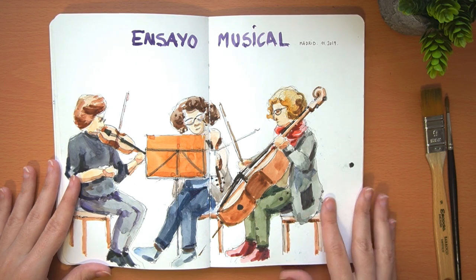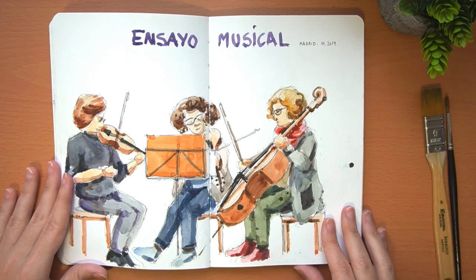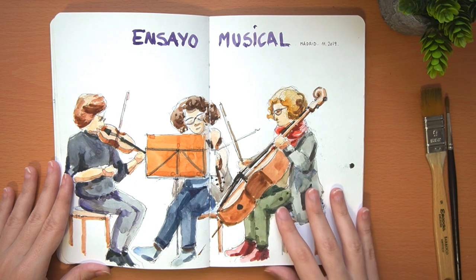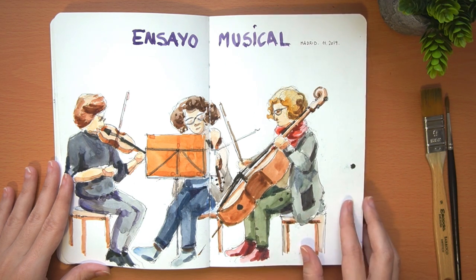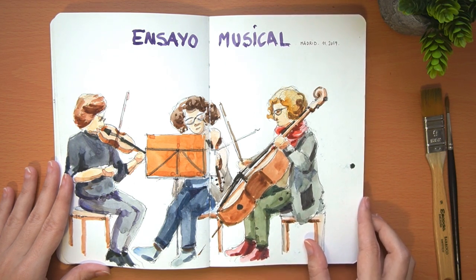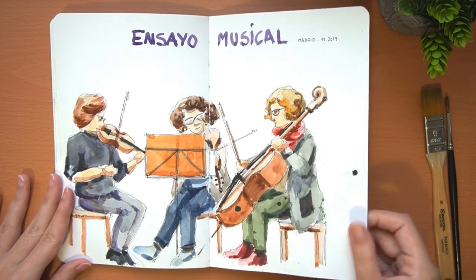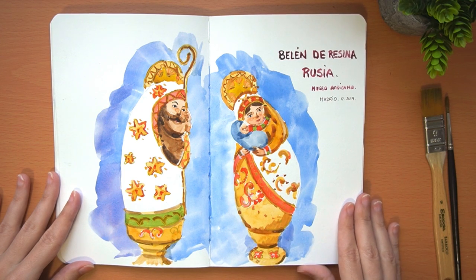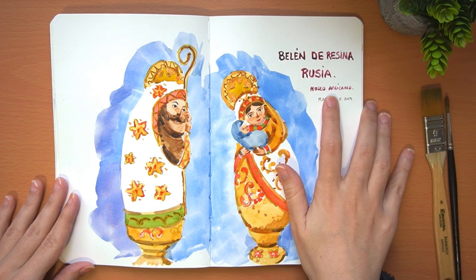This was a musical rehearsal to which we were invited by this group. We were invited to see the performance and to paint while they played, and it was very interesting to paint and listen to music. The complication was that people were in movement, so it was not easy to paint people playing an instrument. In this one I did the drawing with ink and then applied the watercolor.